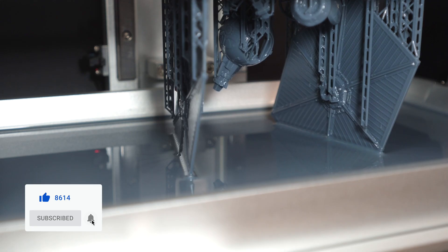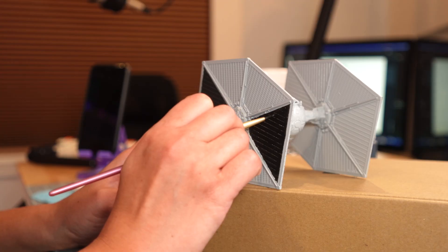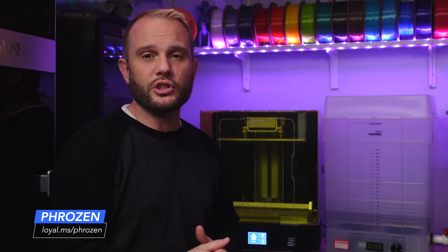Stick with me — we'll look at the printing, washing, and curing, and then the print quality along with some fun content that really highlights what resin printing can be used for. Also, a huge thank you to Frozen for sending this machine over along with the washing and cure station for us to share with all of you.